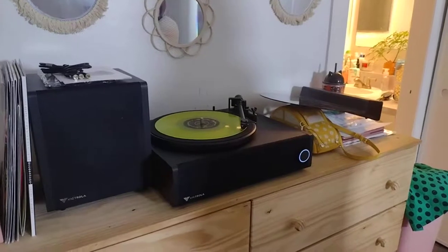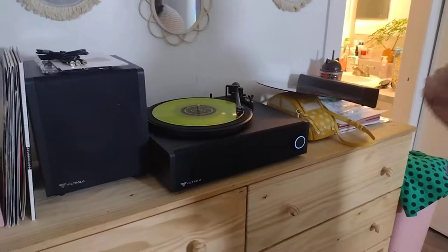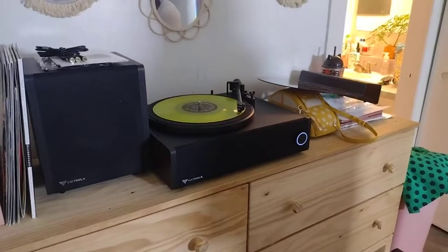The sound quality has been really good. The bass is good. The speaker that you see here to the left syncs automatically with the Bluetooth — the subwoofer.